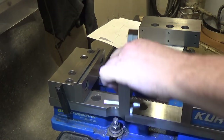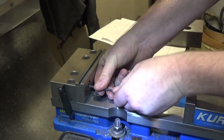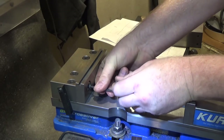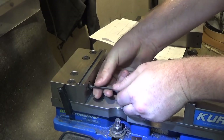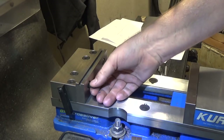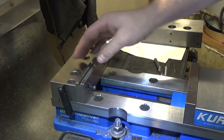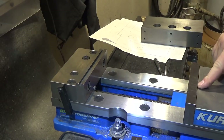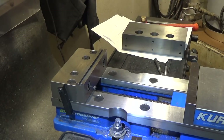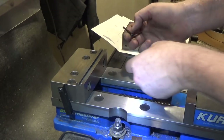Next we're going to start hogging out material and leave the 45-degree face for last. We're going to utilize the angle blocks I made. One thing I did not think about while changing my design - but luckily it worked out - is that the Kurt vise capacity is a little around nine inches on the inside of the jaws. I made this eight inches long which means it just barely clears, so that was lucky.